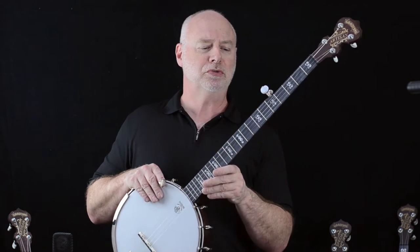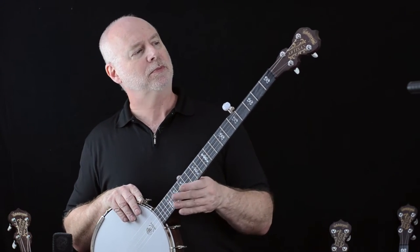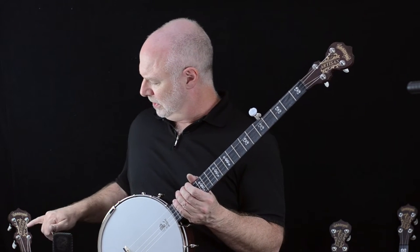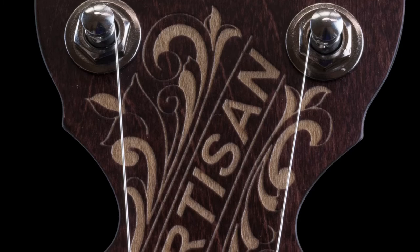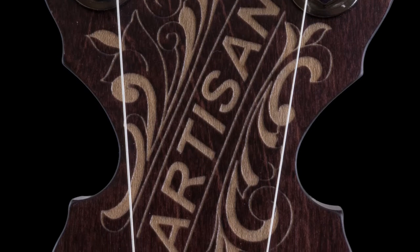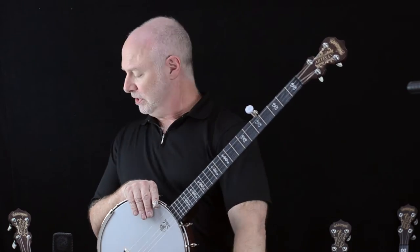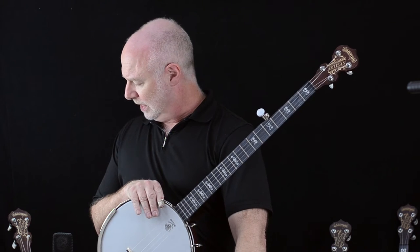In addition to the inlays and the fingerboard, we also spruced up the peghead on the Good Time banjo. The carving is a little bit more intricate. For many, many years our customers who love the Good Time banjo said, 'I love the way it plays, I love the way it sounds, I just wish it was a little bit fancier, a little more traditional.' So these have all taken care of that, and I'm surrounded here by our line of Artisan Good Time banjos.